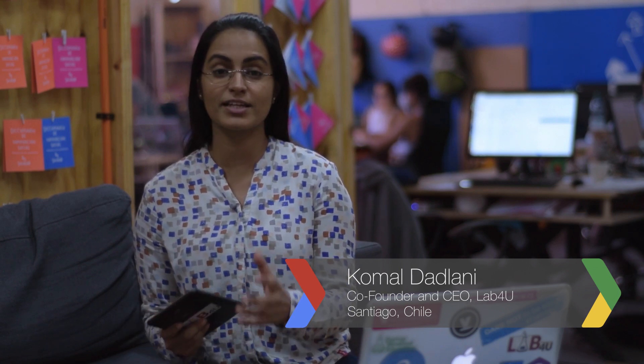Hi, my name is Komal. I am the CEO and co-founder of Lab4U. At Lab4U, we are democratizing science by developing technologies to use smartphones and tablets as science instruments.